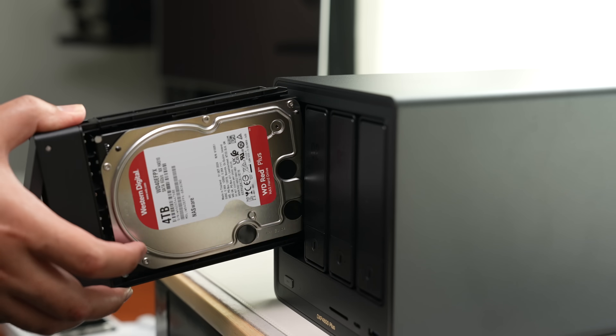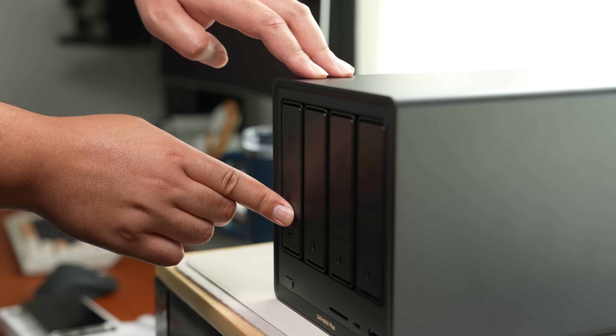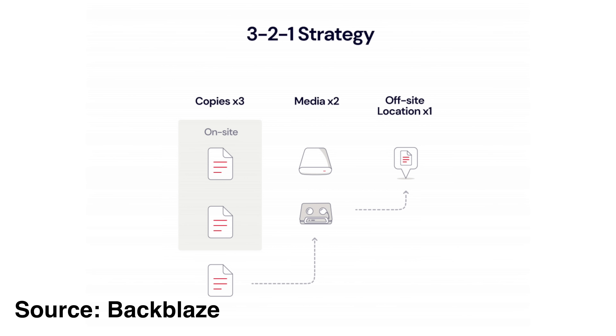I wanna drill this into everyone's head before we start: a NAS alone is not a backup. If the NAS is the only place your important files are stored and something happens to that NAS, all your precious family photos are gone. No matter how perfect the NAS is, something can always go wrong — like a fire, a flood, an earthquake, a hurricane, or even your kids spilling juice on your NAS. These are catastrophic things you can't predict. So the best practice is to follow the 3-2-1 rule of data storage.